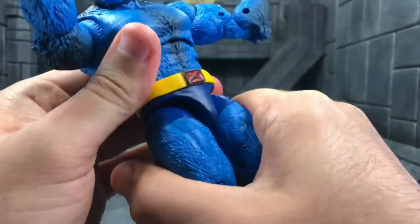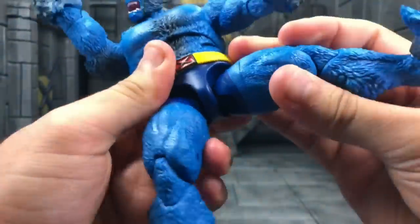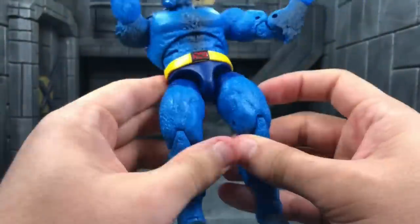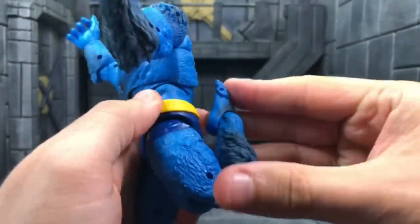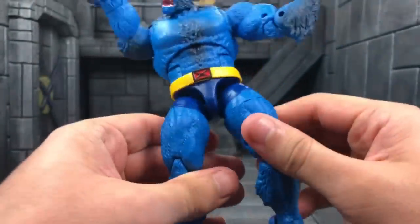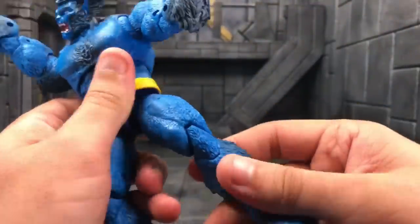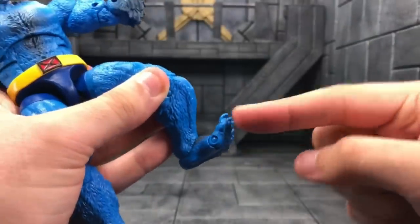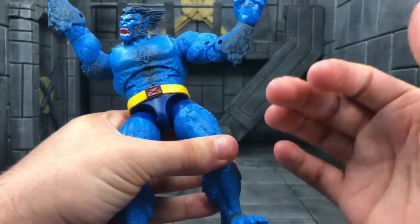After you pull the thighs down and hear that click, you can extend the legs and get much higher range. He moves far out to the sides. He's got thigh swivel, double-jointed knees that go heel-to-butt, and you can shift the leg up and down for whatever range you need. The ankles move up and down, with ankle pivot and toe articulation — which is definitely necessary on this figure.